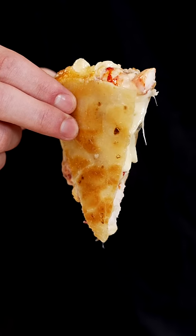Larry died for a good cause. That is a good looking bite. Everybody needs to know how to make a quesadilla.